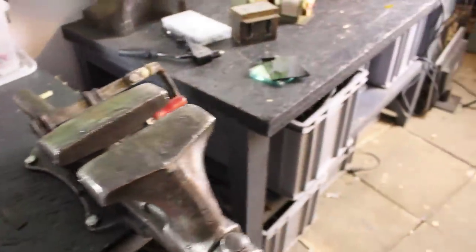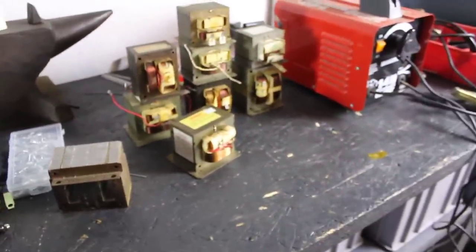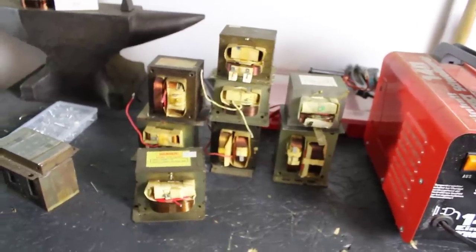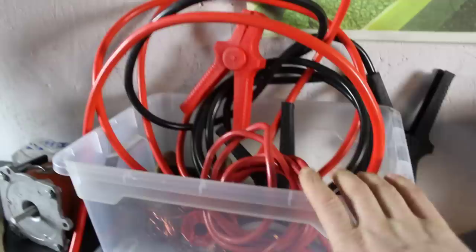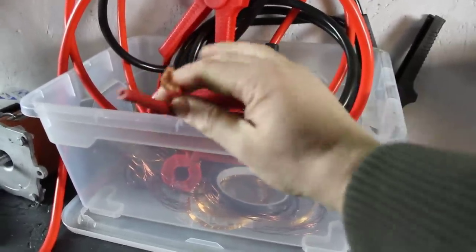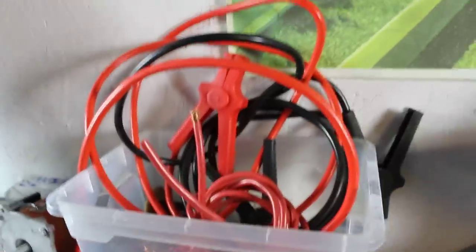Now what about the microwave oven transformers themselves? Quite a lot of you have probably seen welding projects on YouTube or other websites where people have made these modifications — that's something that has been going on for at least 15 years or so. What people typically do is use jumper cables like these ones here, or at least copper wire with very thick insulation and hopefully a lot of conductive cross-section area, or wire gauge as you say in America.